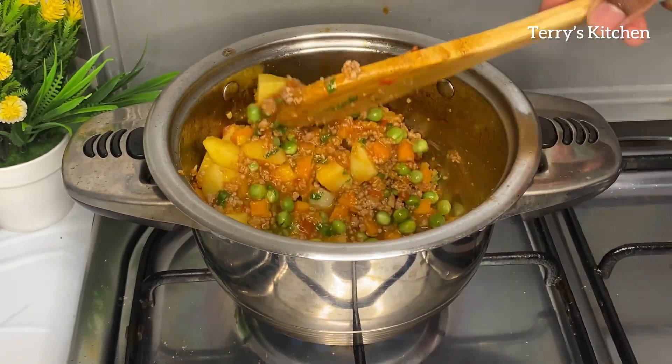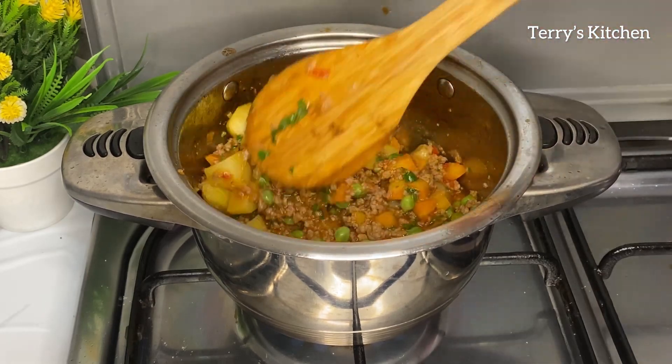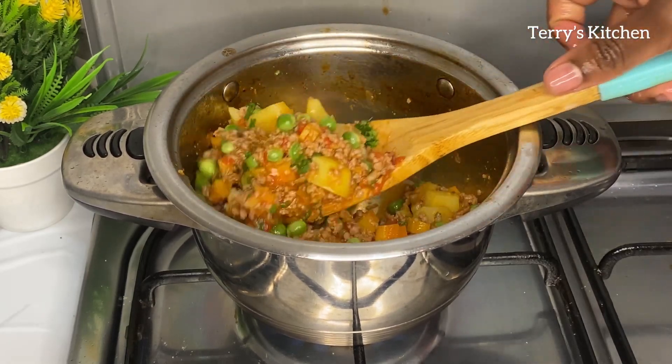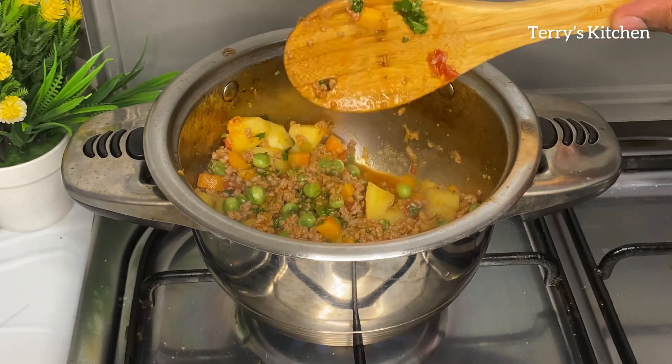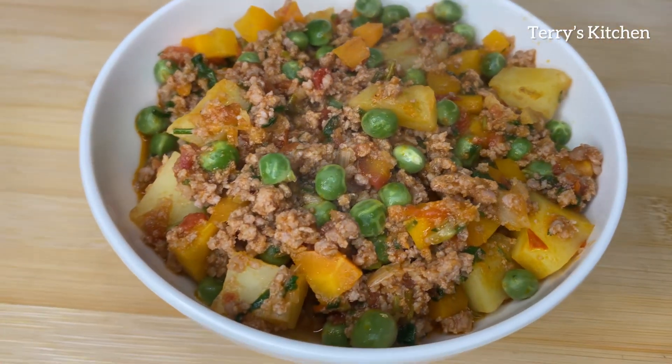And your ground beef with potatoes will be ready to be served. Thank you so much for watching this video and I'm sure you'll give it a try. Kindly don't forget to give me a like, comment and share with others so that they can learn this recipe.